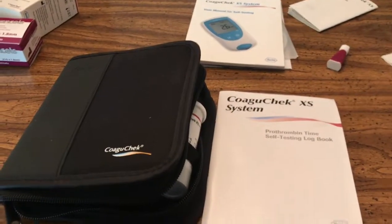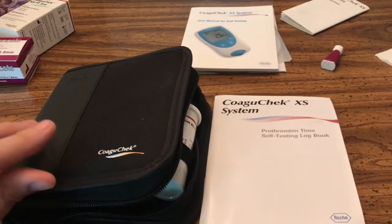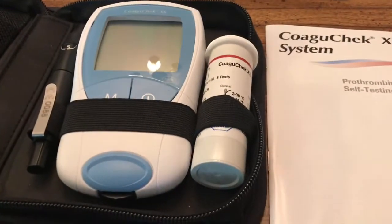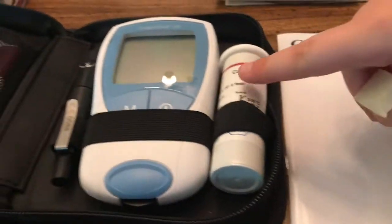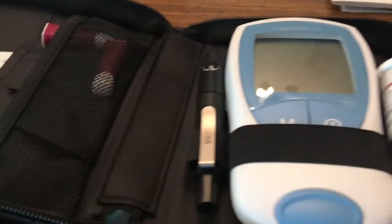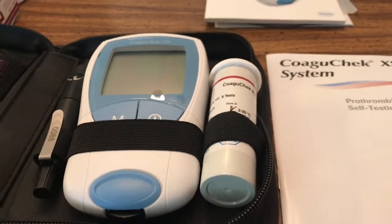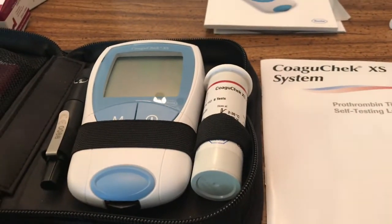So this is how the system comes — in a nice little package here. We've got the monitor in there, and I've also got my test strips as well as some of the lancelets that I use to actually prick my finger. So we're going to go ahead and get started and see how to use this system.